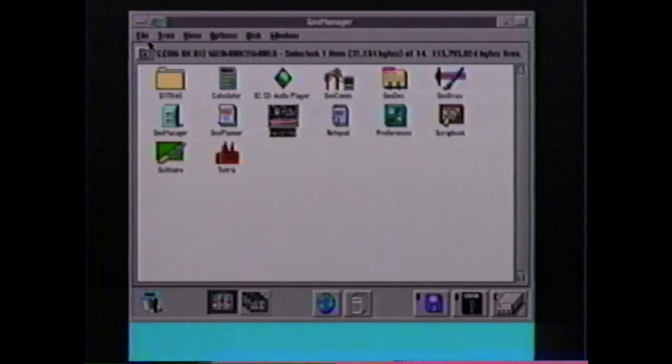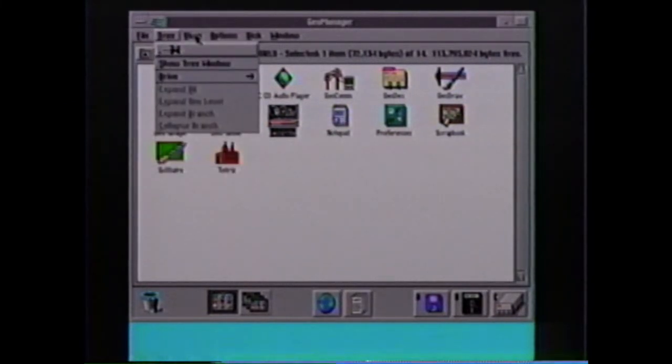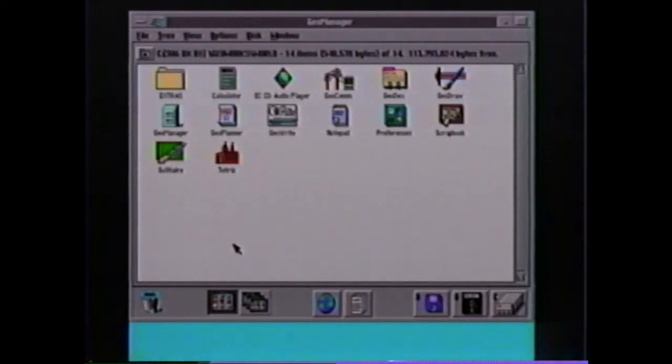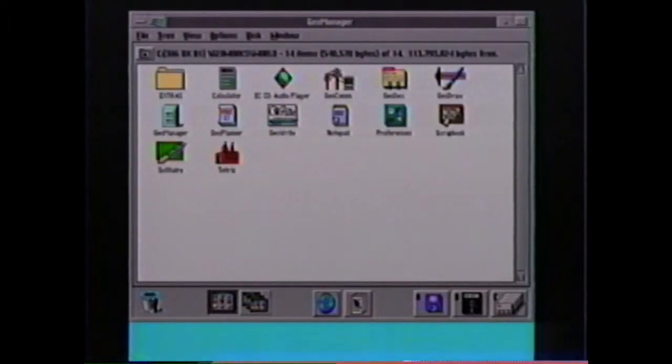On the top of the screen are the words File, Tree, View, Options, Disk, and Window — these are called pull-down menus. Use your mouse to point to any one of these words and click the left mouse button; this pulls down a menu from which you can choose options. Pull-down menus are very important because all the Ensemble programs use them. To make the menu disappear, move the mouse pointer to any empty area on the screen and click the mouse button again. On the bottom of the screen are pictures of a file folder and of the world. The file folder represents the files on your hard disk drive; the world represents the programs. Using the file folder is an easy way to copy, rename, or delete files. For more information, refer to the Ensemble Quick Start Guide.